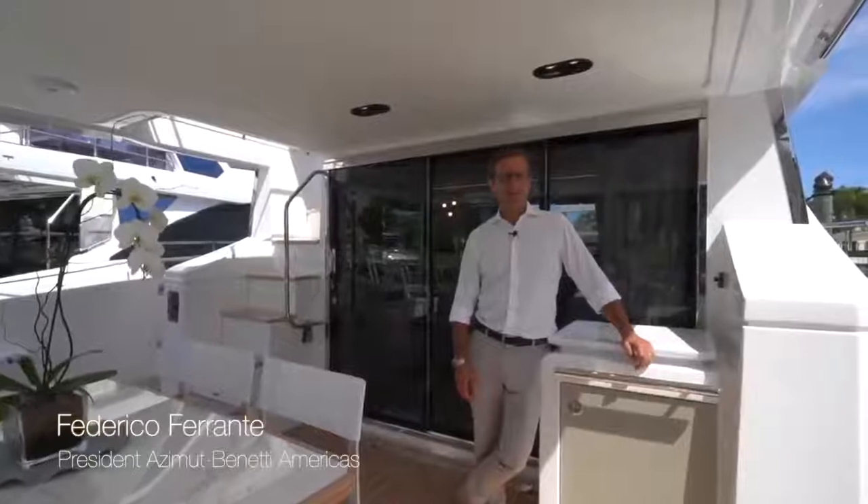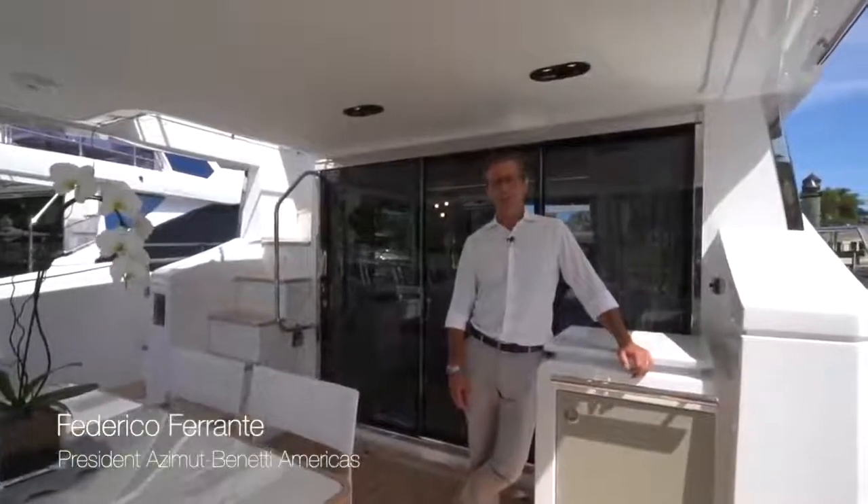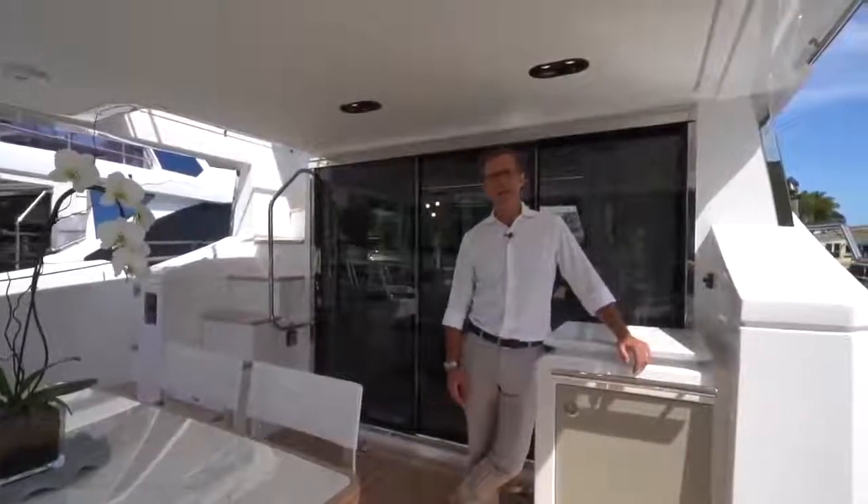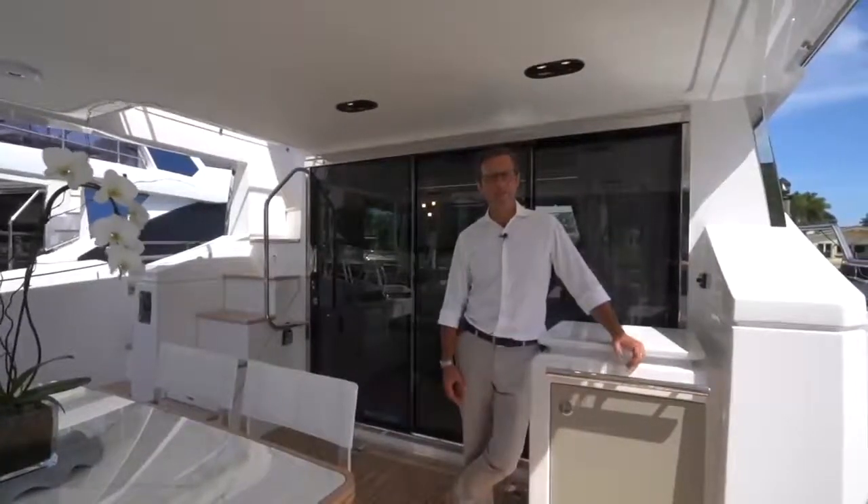Federico Ferrente here from Azimut Yachts, and today we're going to do a very comprehensive walkthrough of this brand new Azimut Yachts 66 Flybridge.